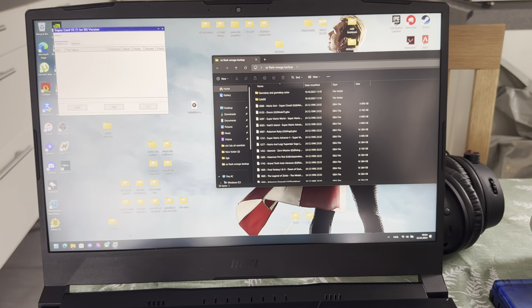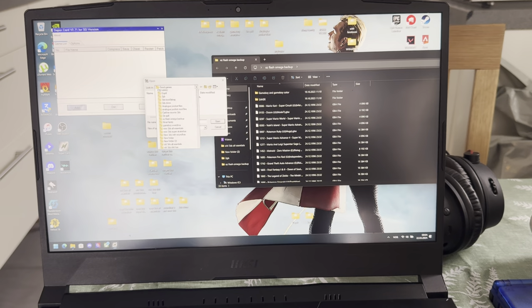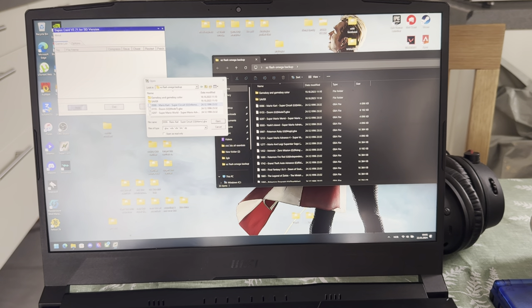You need to find the folder where you have your games. Press on add, and then I'm going to go up to my desktop because that's where my games are located. I'm going to find Flash Omega Backup, because that's where I have my games — Mario Kart. Let's just do Mario Kart for this one.